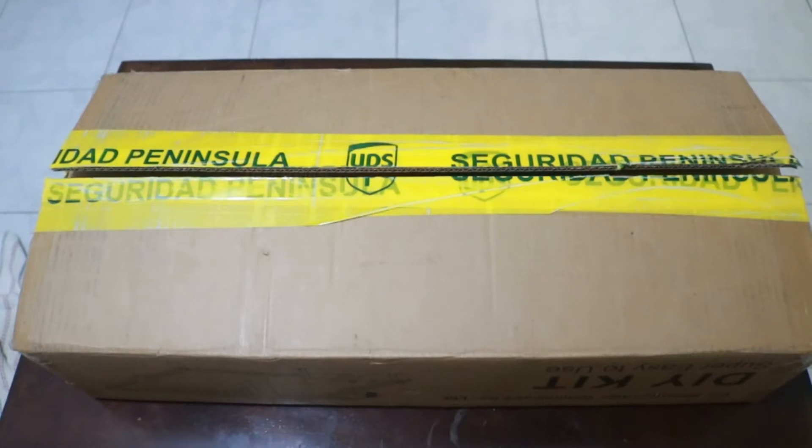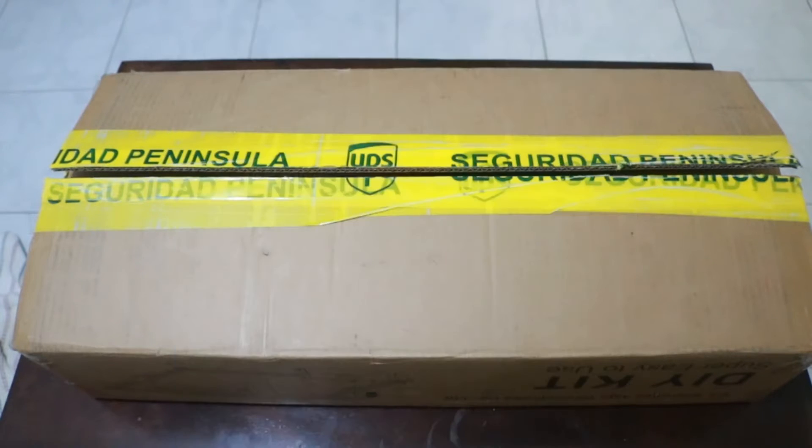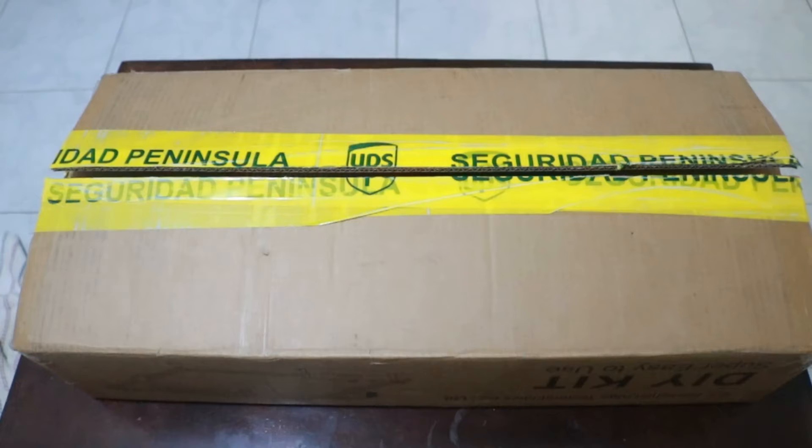Hello, welcome to Ludic Science. I just received this laser engraving machine from the folks at Algo Laser. It is the entry-level model of the three models they have in their catalog, with a power of 5 watts. I've heard very good comments about this machine, so in this video I will test it out.